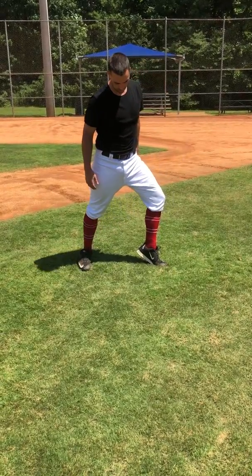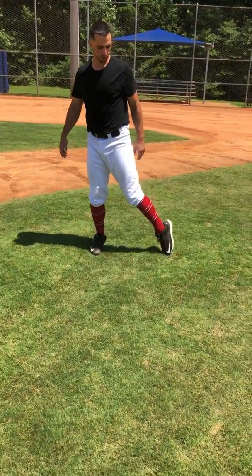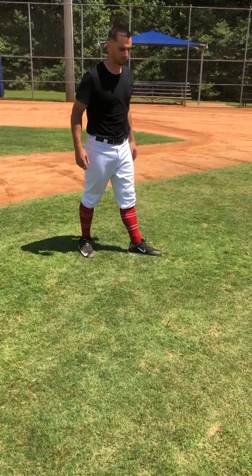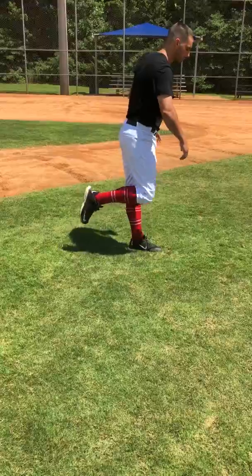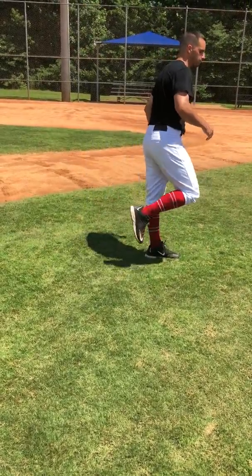Try to hold this position here, onto the front foot. Eventually we will go from this fluid motion into the heel stomp. So from there — up, stomp, crash. Back, fluid, stomp.